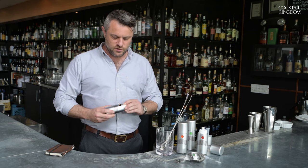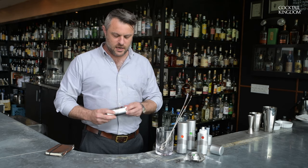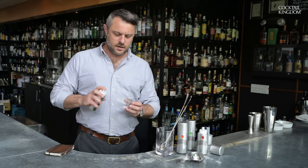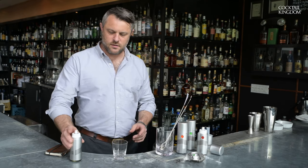It's got color coding, which is super helpful. Just at a glance you know that that's absinthe. So I can spritz my Sazerac, and it works beautifully.